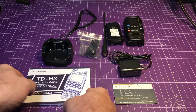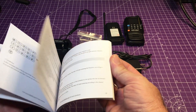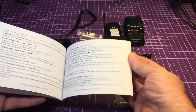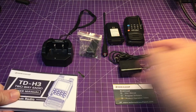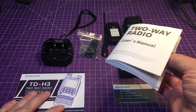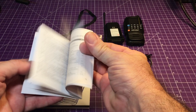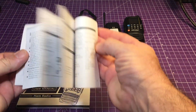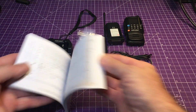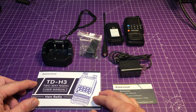First thing is the user manual. It's actually a pretty stout and substantial user manual with some color pictures. This is a lot better than most of the manuals that come with some of these radios, especially at this price point — very affordable for entry level ham radio. This was definitely put together nicely for people to actually understand how this radio works, and I can't wait to find out too.